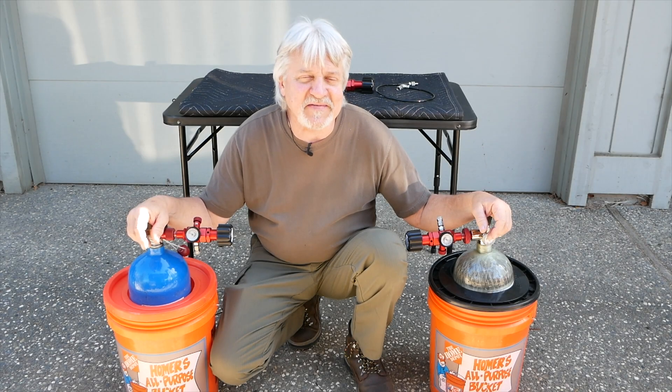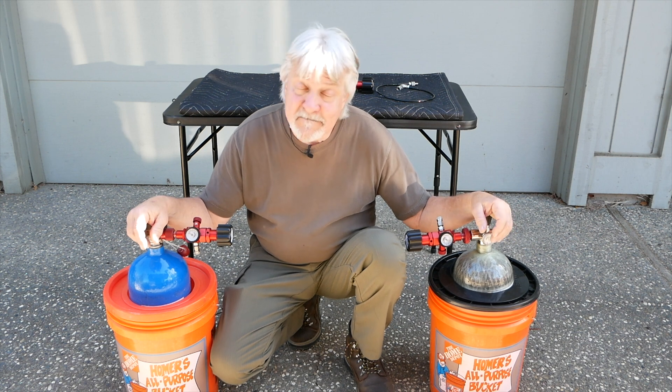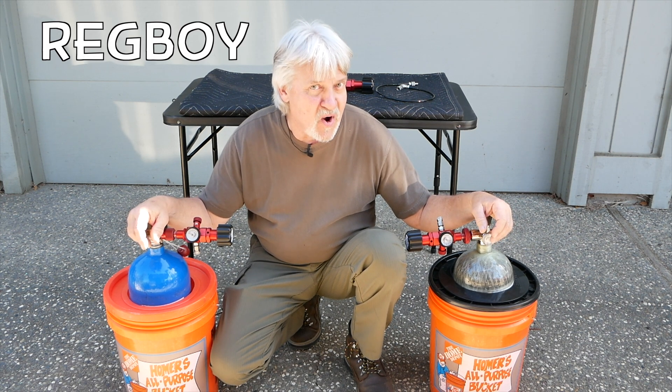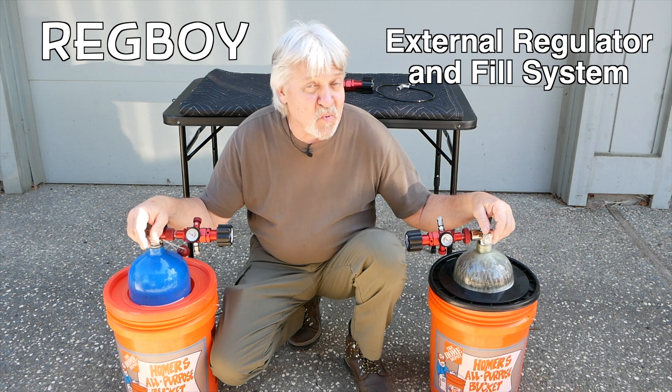Hi, I'm Gene with AirTanks Plus. Today we got some classified information for you. We want to tell you about the new Reg Boy fill system — regulator, bleeder, all-in-one.